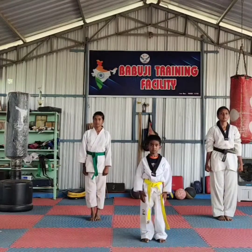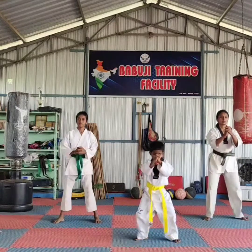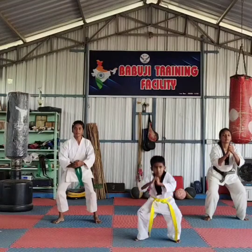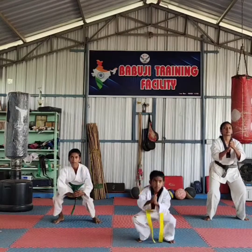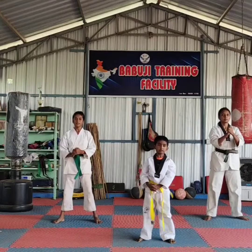Hey, first exercise. Squared. One, two, three, four, five, six, seven, eight, nine. Okay, change.